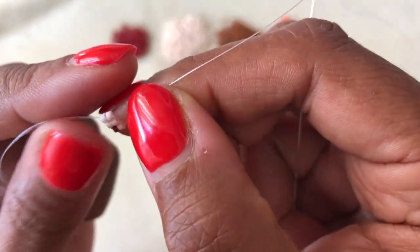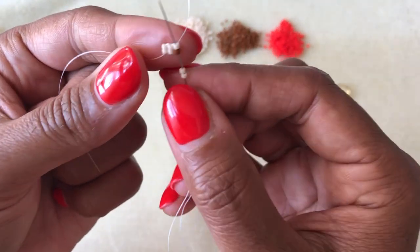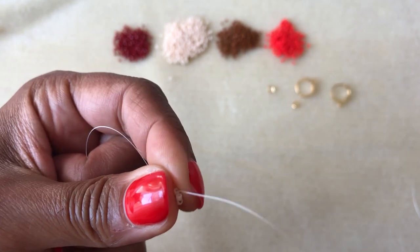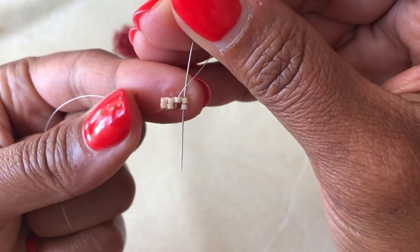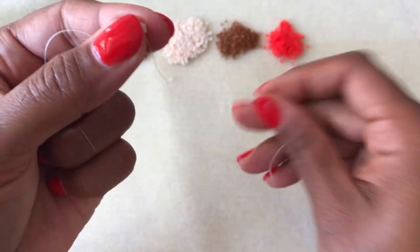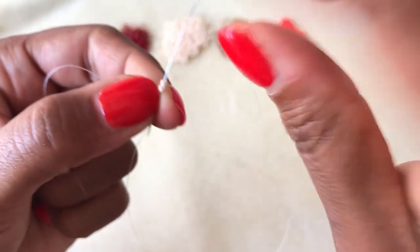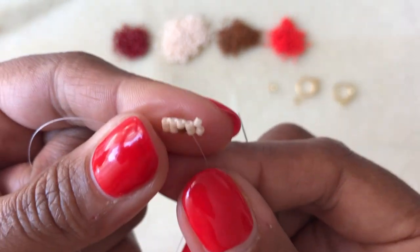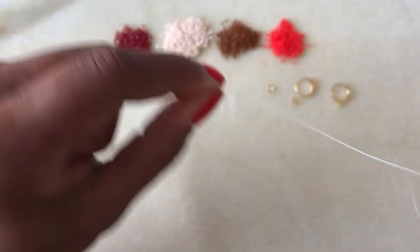Now we're going to do it again — pick up the next two beads in our pattern, then come up through the last two beads we've added, so we're looping around. Pull those tight. And then we're going to finish that loop by coming back down through those same beads. Let's take a look at that again: two more beads, we come down through the last beads, pull that tightly, and then you come back up through those same beads you've just added, and you're starting to see this little ladder formation coming together.